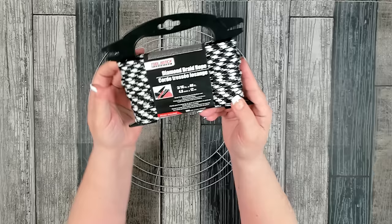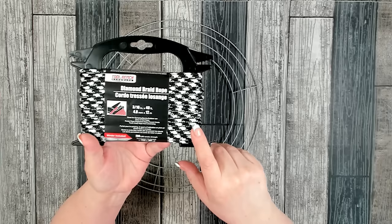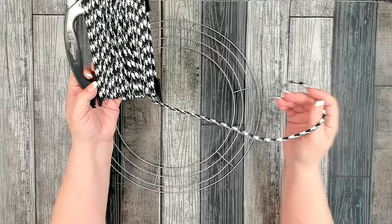You're also going to need several packages of this diamond braided rope, made by Tool Bench. You can find it in the hardware section at Dollar Tree. Look at how pretty that is — black and white! When I saw this they had just put it out and had a ton of it. I knew I could make a beautiful wreath base using it, and that's what we're going to do today. I'll let you know how many packages you need once the base is done.